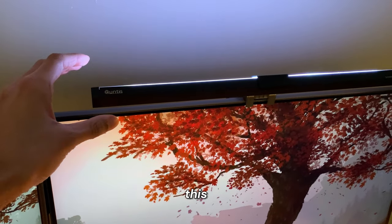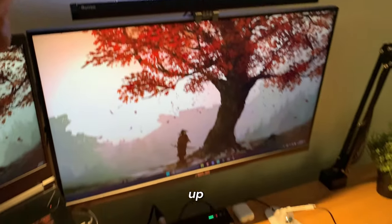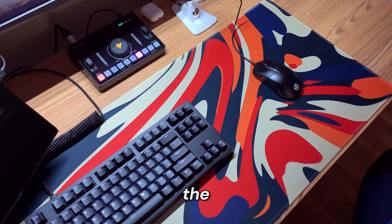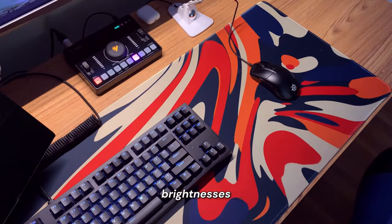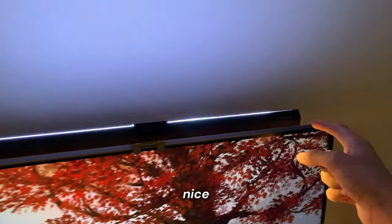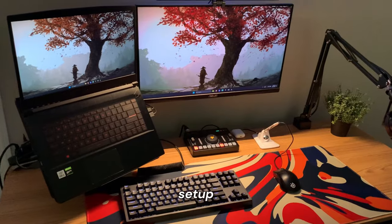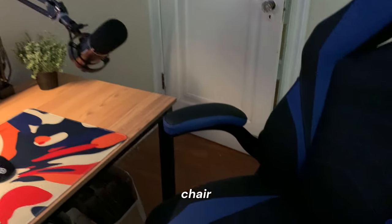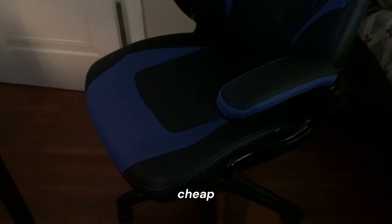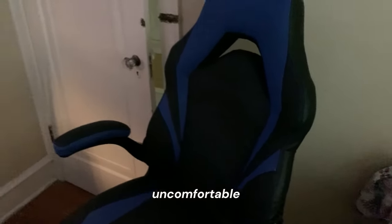On top of my monitor I have this monitor light bar, which basically just lights up my whole desk. It has three different color temperatures and three different brightness levels, and it actually has lights on the back too. I'm thinking of getting some 3D wall panels or shelves to put behind here because I think that would look really nice — you can change the colors. I also have my gaming chair, though it's kind of hard to see — it's a cheap gaming chair I got in 2020 and it's honestly pretty uncomfortable.